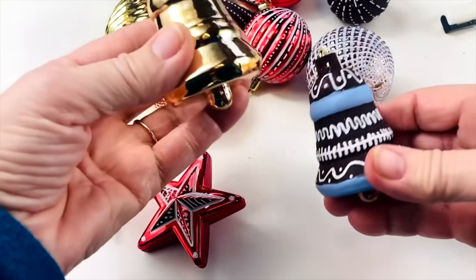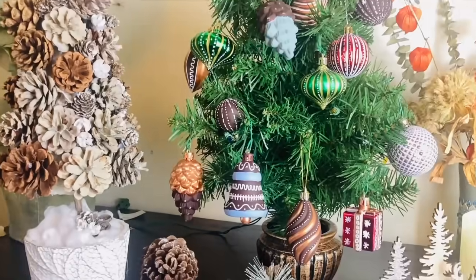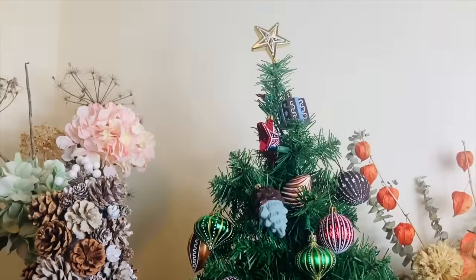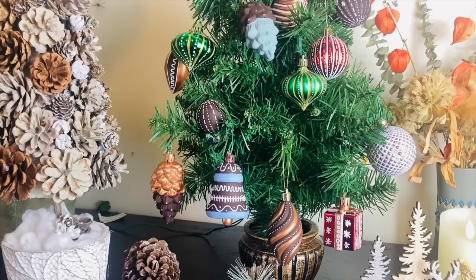And here are some more. I'm not going to show you how I did all these, but I think you get the hang of it now. I'm so excited to show you these ornaments — every single one of them is different. Just look how interesting and exciting they look now.